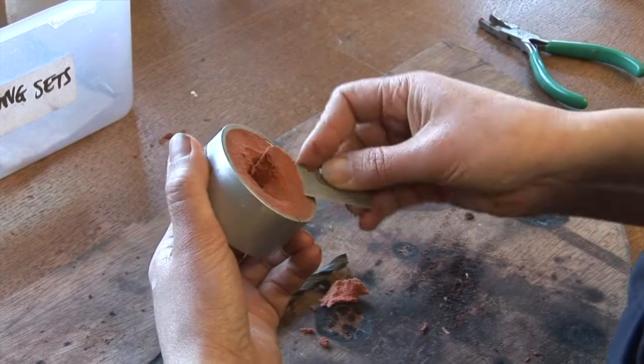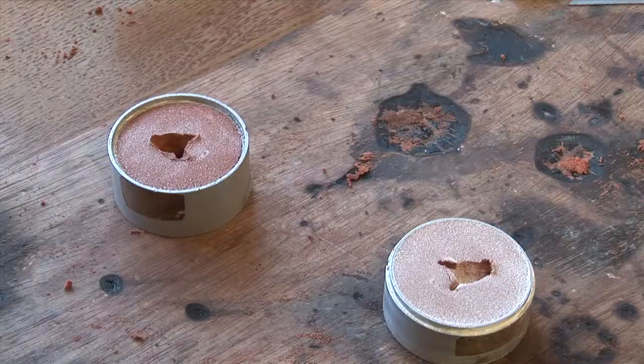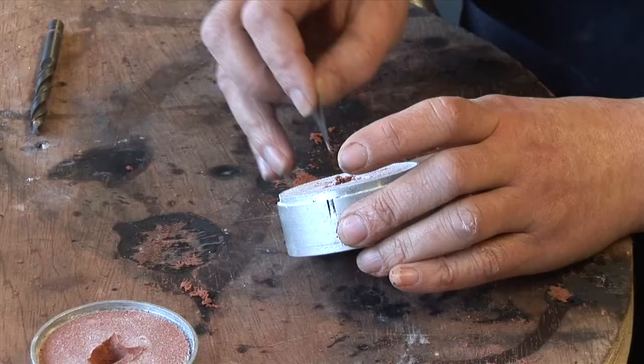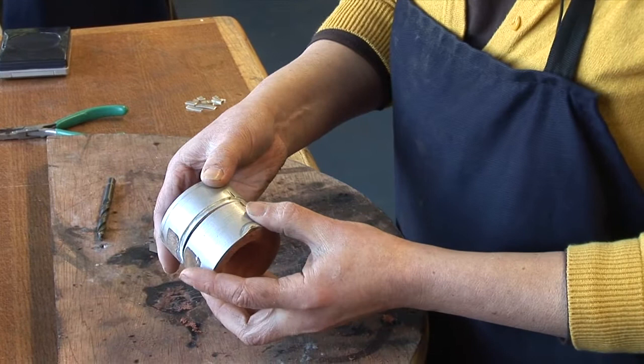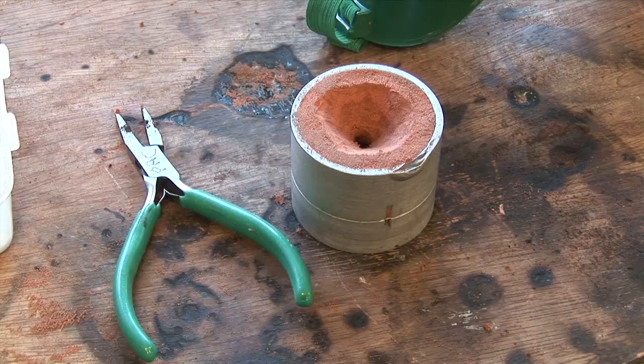I'm just introducing this funnel shape, which introduces the hot metal straight to the mould. I've got to introduce air vents for the air to escape when the metal fills it. And there's the mould ready.